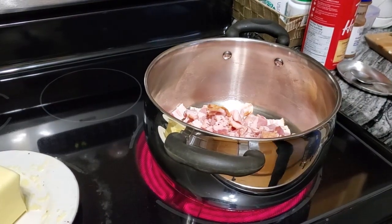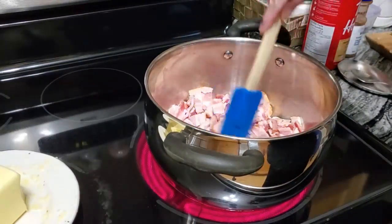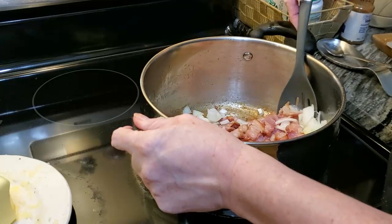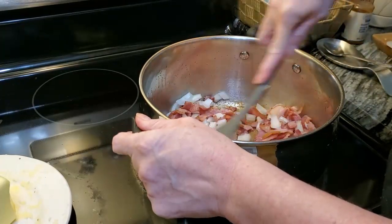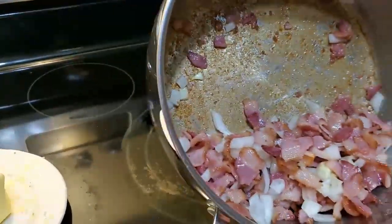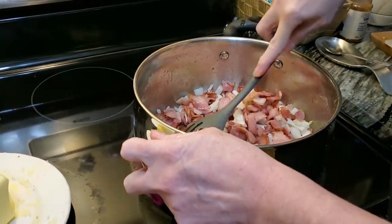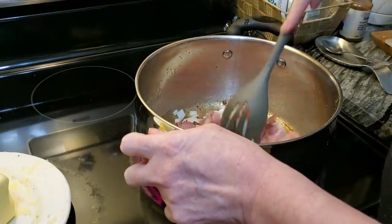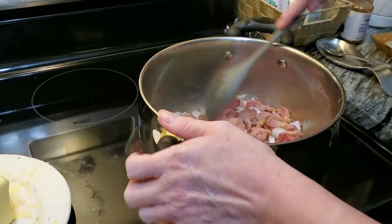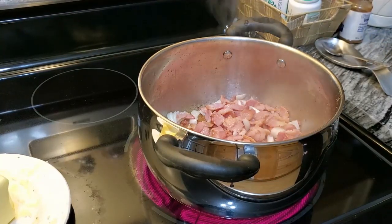Just stir that a little and cook it until it's done, then strain it. I've strained my bacon and now I've dumped in my onions. In the bottom of the pot you've got all that from the cooking bacon — that's all really good stuff, it's going to flavor your soup really well. At this point you can put in your ham as well.